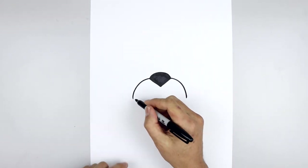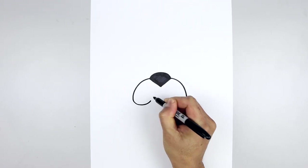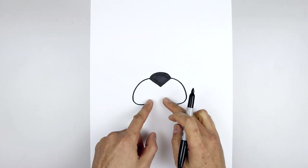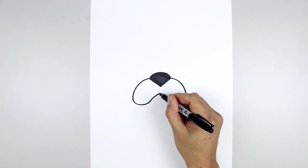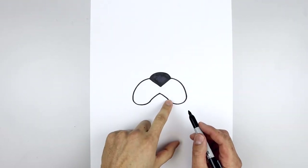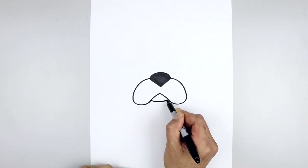Let's round out the bottom of the muzzle. Starting back on the left, round this out and come up on the inside. Now pull this up and in just underneath the tip of the nose — go up and bend that in. Let's add the chin in between the muzzle. Starting on the left, come down and bend that up.